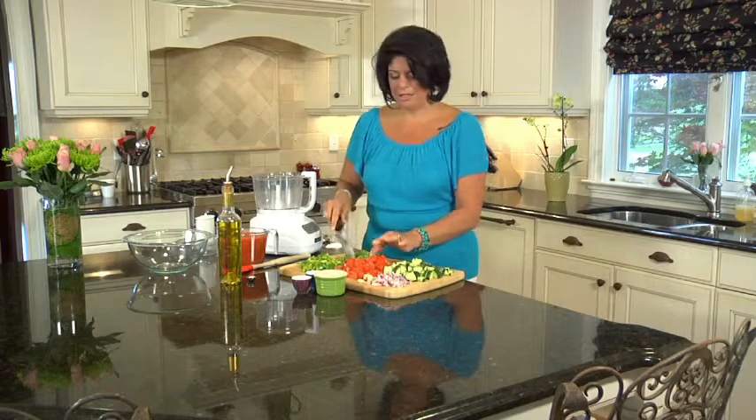Every Thursday my husband Tom and I go out on a date. We usually just sit and relax and go out to dinner, and it's nice every once in a while to be served. But it's such a beautiful summer day and I know the evening is going to be just as lovely, so I've decided to cook at home and make a romantic dinner for two.